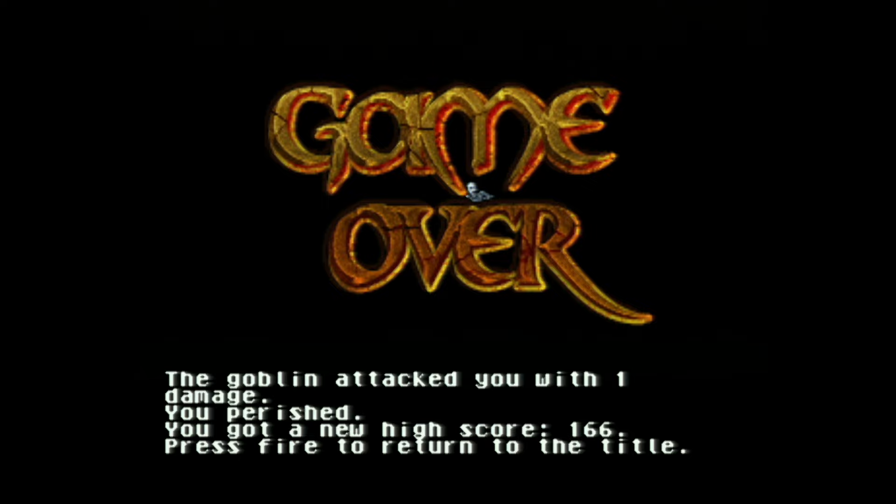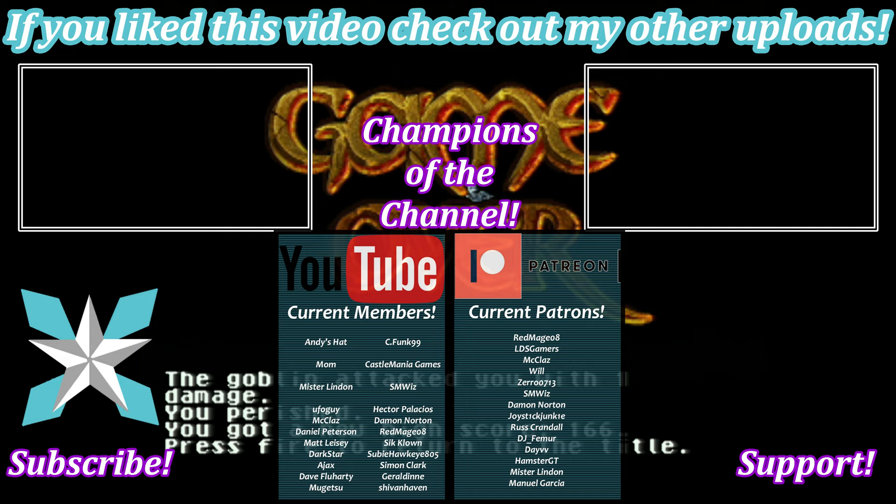Lots of content still to come and happy to have everyone along for the ride. For those of you interested in helping support the channel, you can check out the Join button here on YouTube or the Patreon link in the bottom right corner — a little goes a long way to keeping this place up and running. Big shout out to all of our current champions — you all are amazing. Until next time, my wonderful internet peeps — stay awesome and we will see you back next video.